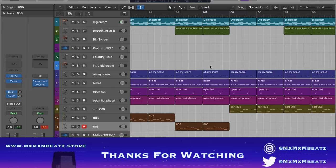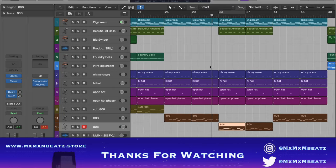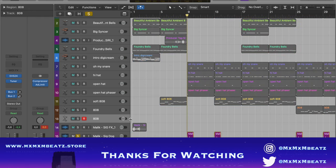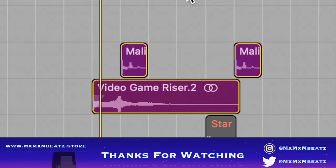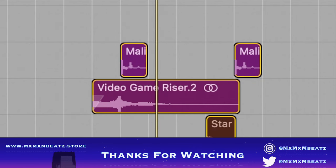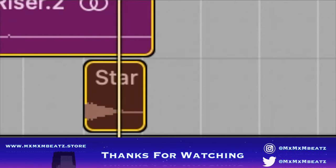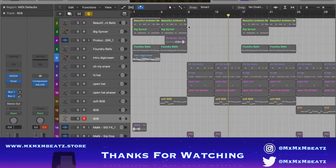That's basically the beat. And I added some effects — just this dog effect and this like video game riser, some basic stuff. And I added this — just some ear candy. I added some e-vocals too, just to mess around.